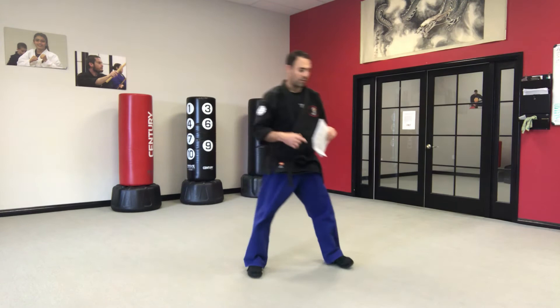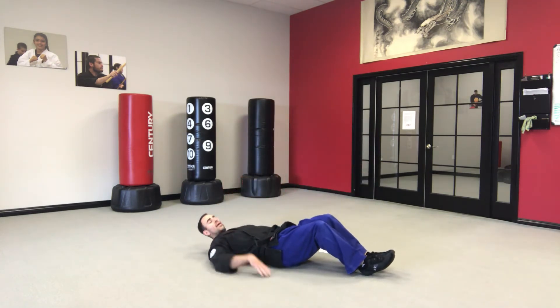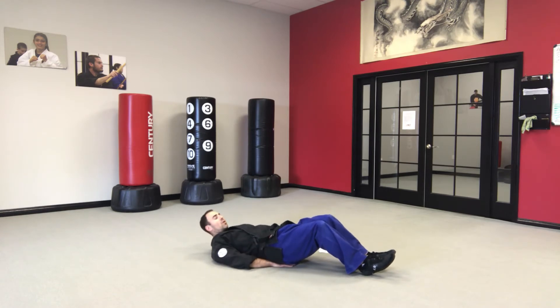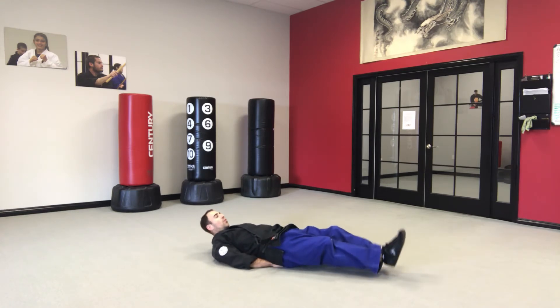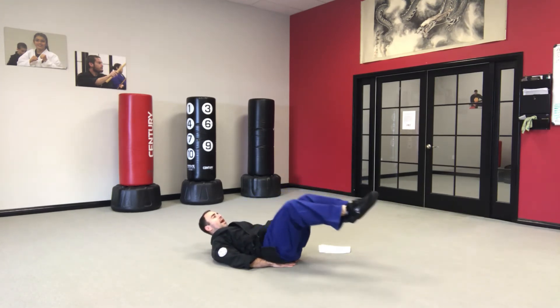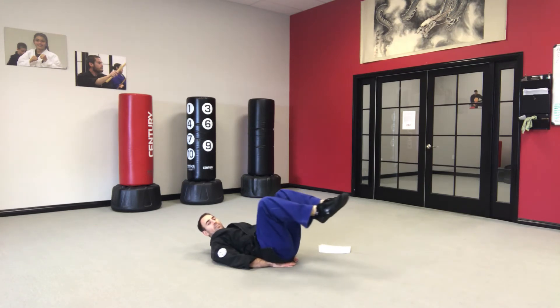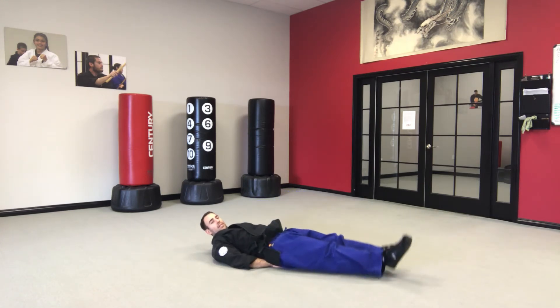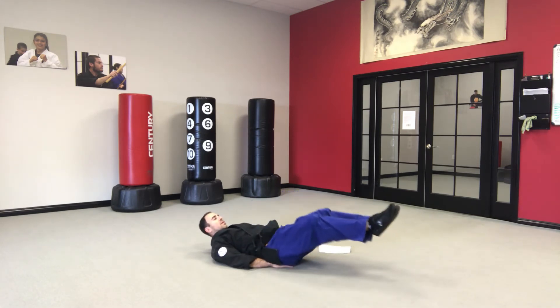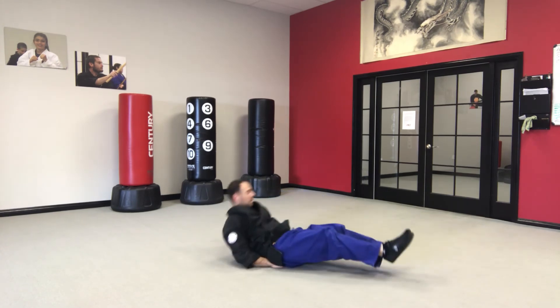Reverse crunches — these are pretty fun! Let's lay down on our backs. We can put our hands under our belt to help us. We're gonna hold our legs straight out in front of us, bring the knees up to the chest and then back out. Don't let them touch the floor — keep them up the whole time. 3, 4, keep going, 5, 6, 7, 8, 9, 10. Nice job.